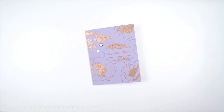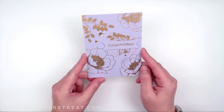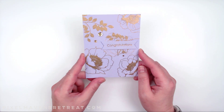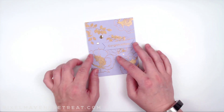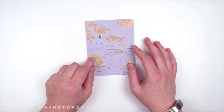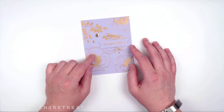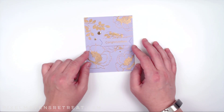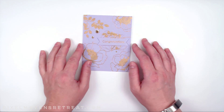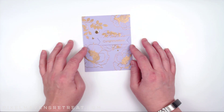Hello and welcome back for another Pixel Maven project tutorial. This one is featuring a trend that I'm seeing out on the internet — just a simple card with lots of gold embossing. I've got some examples over on the blog post today that show you what these look like, and the great thing I love about this is that it's quick and simple but it really does pack a wow punch.